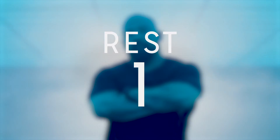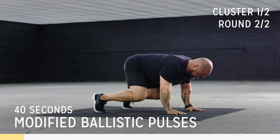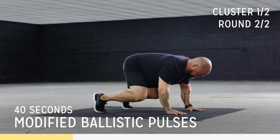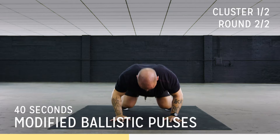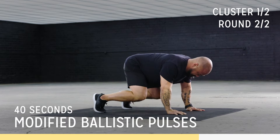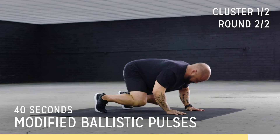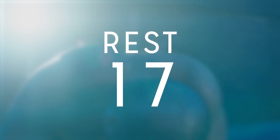Alright guys, let's get back into it. This is hard, but you can do it. Beautiful. Perfect. Breathe. One more cluster coming.